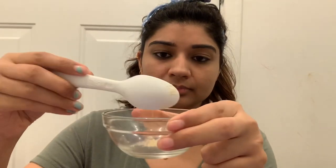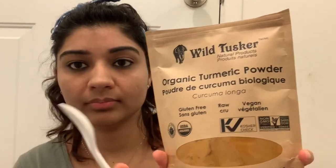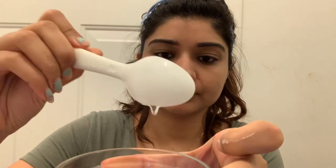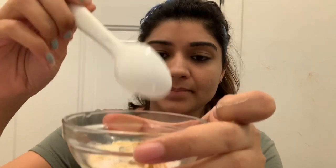For this pack you need one spoon of besan or gram flour, one spoon of rice flour, half a spoon of turmeric (if turmeric doesn't suit you, you can skip that), one spoon of coconut oil, and two spoons of raw milk or kachadood. We are going to make a nice paste of this.